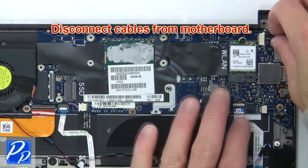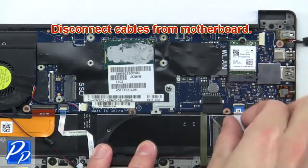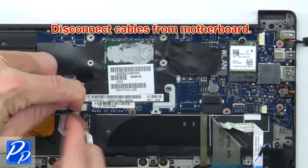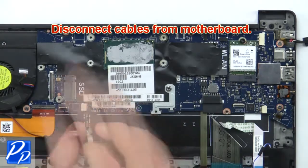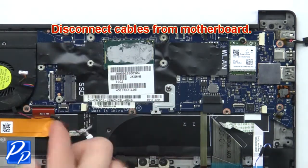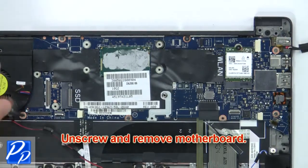Then unscrew and remove the motherboard.